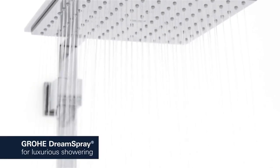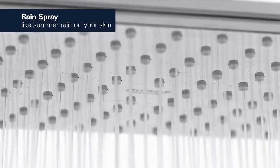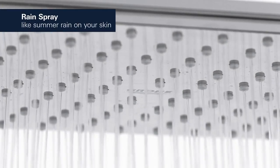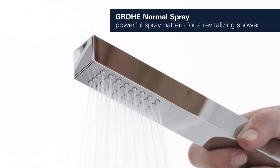Grohe Dream Spray ensures a balanced flow of water from all nozzles, letting you enjoy a relaxing rain spray sensation on your skin. And the hand shower has a powerful spray pattern to revitalize you.